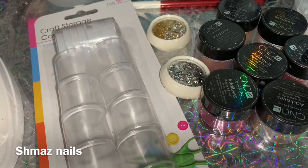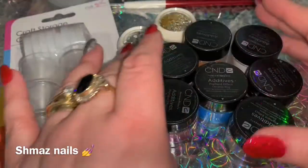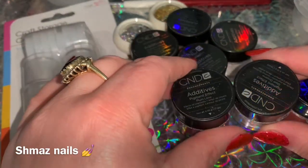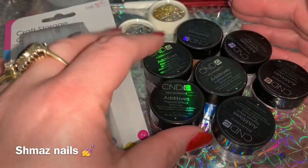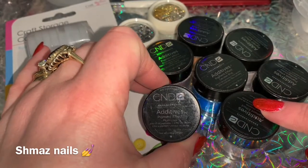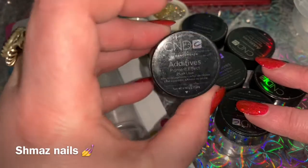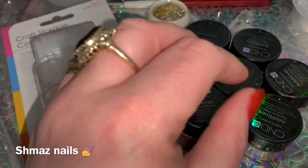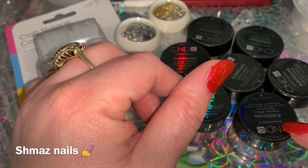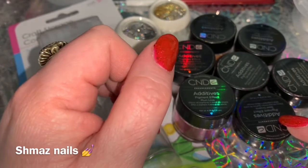Welcome back to a brand new video. I've got some goodies in front of me and I'd like to share these with you. First up, we have these CND additives. These are quite expensive on the CND website — I'll link it below — but I literally got these off Facebook selling pages. The lady sold them to me for two pounds each, so that cost me 14 pounds. It was a bargain! Always check Facebook for little bargains like this — that's where I got my hand trainer from for 10 pounds as well.